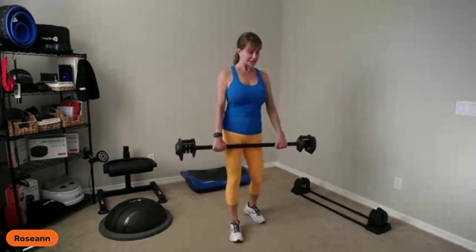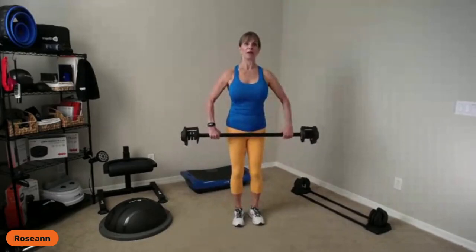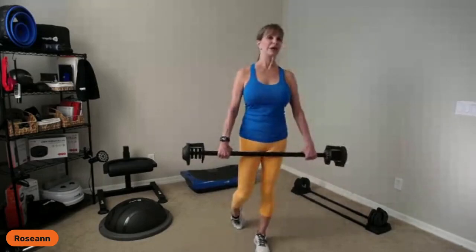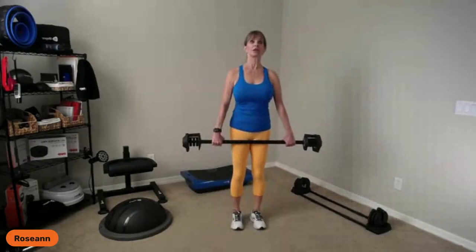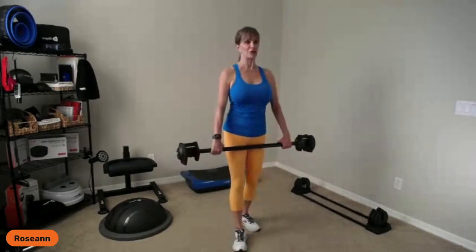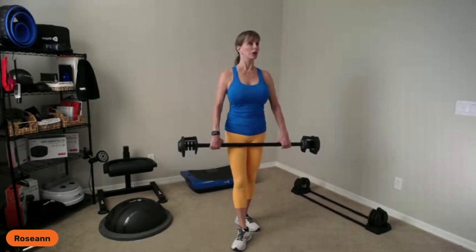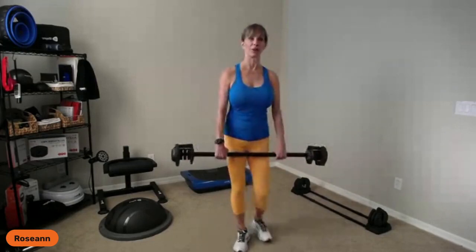So I've talked about set stance and split stance, and grip — narrow, regular, and wide. Now the third thing I want to cover is the transition from the bar being below the hips to above the chest. I talked last week when we used the kettlebell about the clean and press, which is more challenging with the single kettlebell. I like doing it with the barbell. If you have any rotator cuff issues, this might be challenging, so start with lightweight.